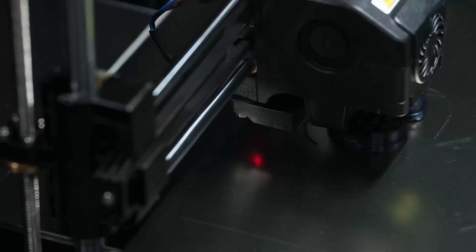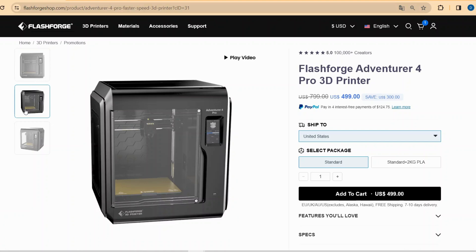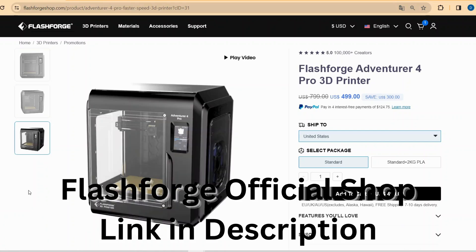Order your Adventurer 4 Pro right from the official FlashForge shop — they are always offering discounts and special conditions. Check that out; there's a link in the video description.